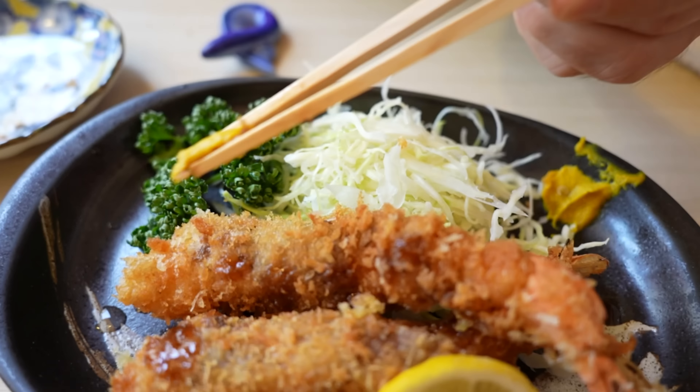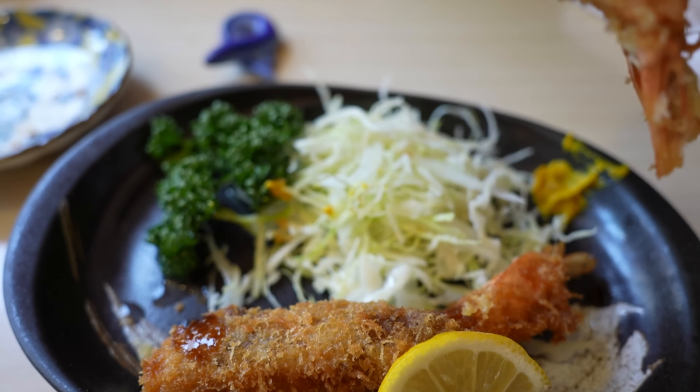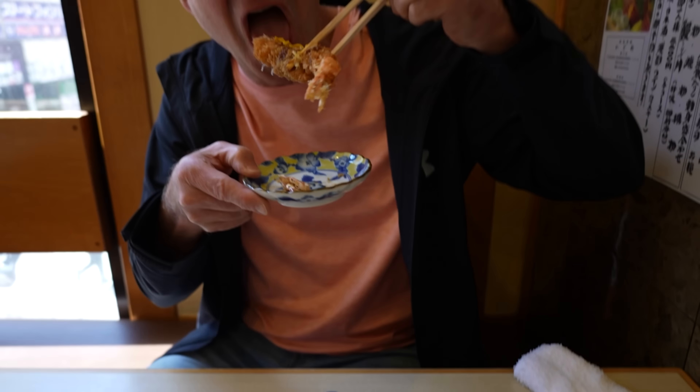Let me do another one with the hot mustard. Oh, this is a pretty spicy mustard. You don't want to put too much. Be careful in Japan — the mustard is hot. That is tasty. I like it with the mustard.